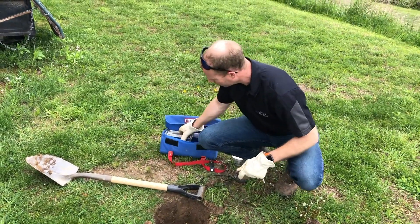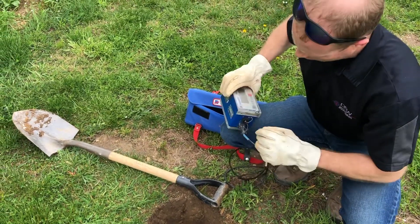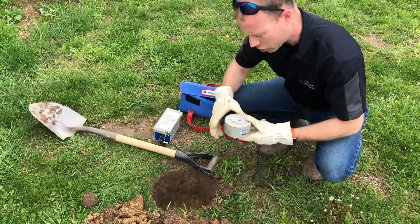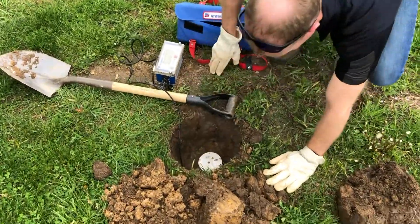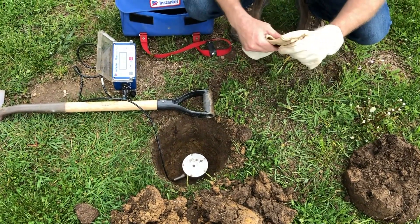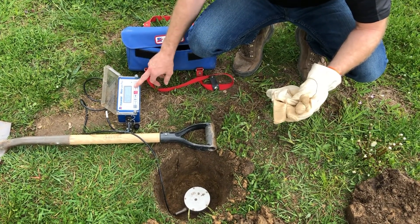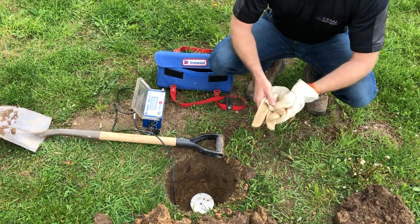For this process, you want to make sure your sensor is connected to your seismograph. I'm using a Minimate Plus Instantel seismograph — the procedure will be the same for any other brand. The reason I'm doing this is because you want to do your sensor checks when you first set the sensor into the ground to make sure that the shelf you have made is actually level. If you put the sensor into the ground and fill the whole thing with dirt, then do a sensor check and find out you're not level, you've just wasted a whole lot of time.